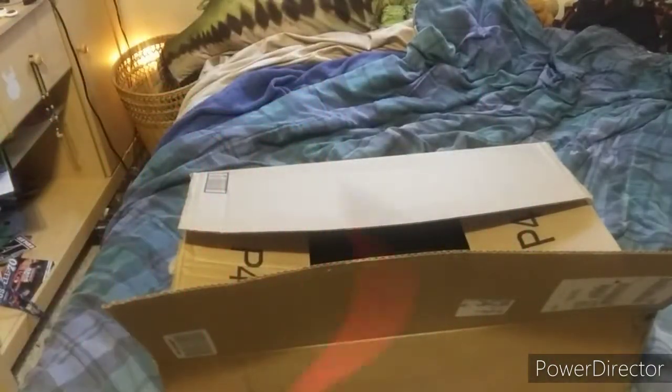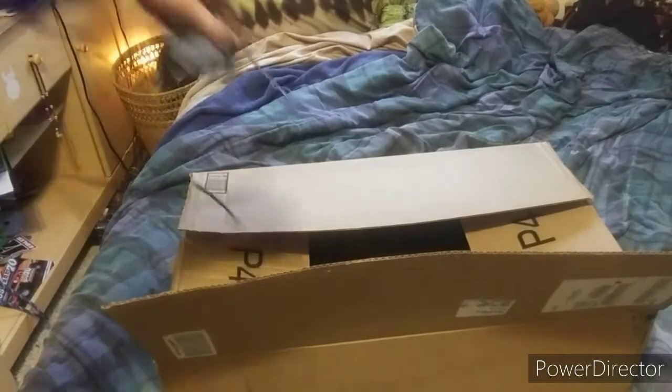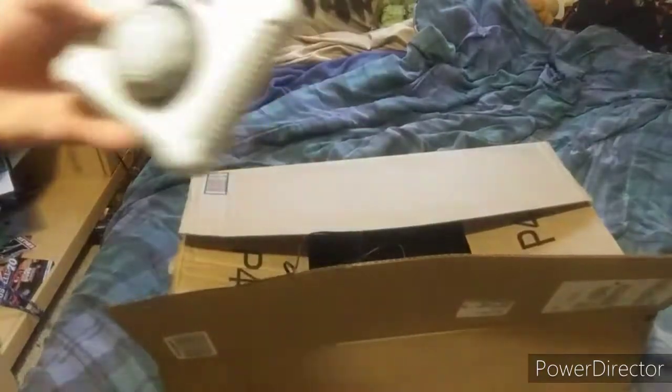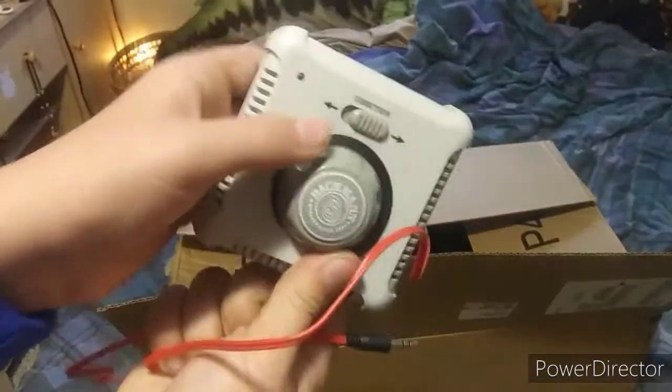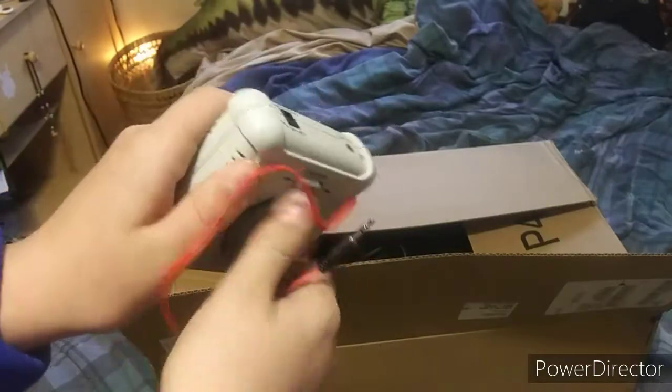Here's the transformer and the red cord that plugs into the controller itself. The controller is right here — you've got forward, backwards, and a speed dial. I'll set this up and show you how everything works.